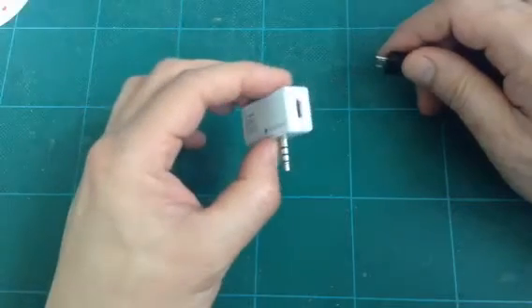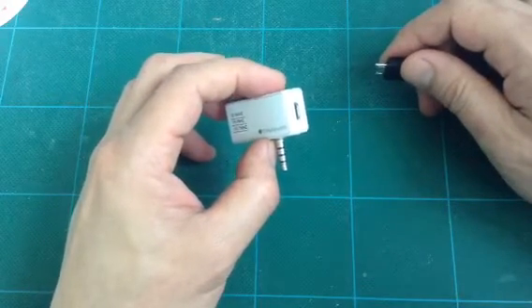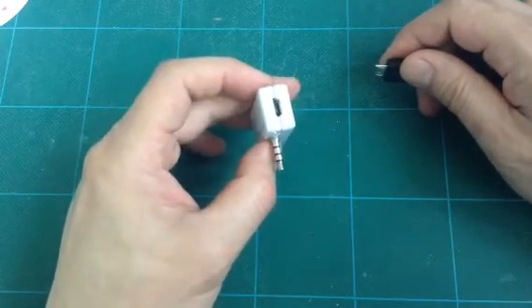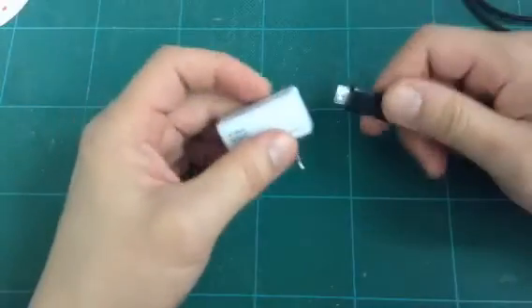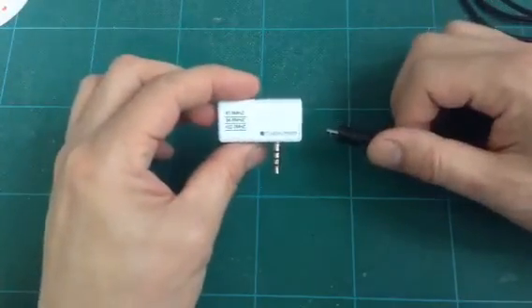But if your transmitter does not seem to be working — meaning your preset radio does not receive the signal — and you suspect this may be a defective unit, this is what you do: plug it in and unplug it several times, and that should activate the transmitter.